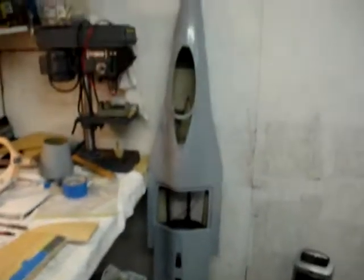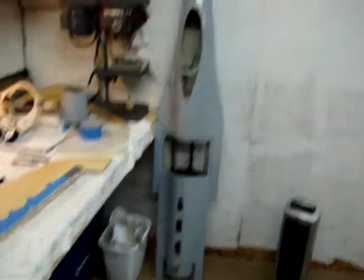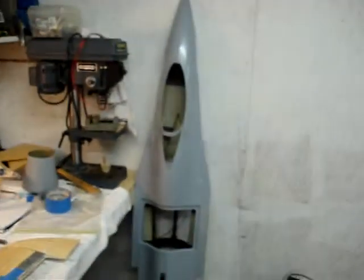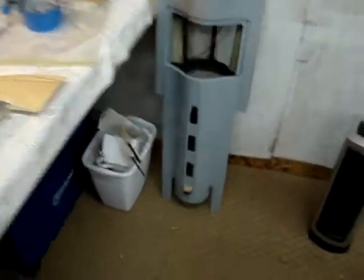Now as far as the F-16 goes, someone asked — it's made by Yellow Aircraft for anyone else interested. I think it's about 68 inches long or so. I've got the inlet duct in place, the aft bulkhead for the stab pivots are all in place, you can see the inlet, the nose gear door is hinged along with the cylinder, and the canopy is hinged.